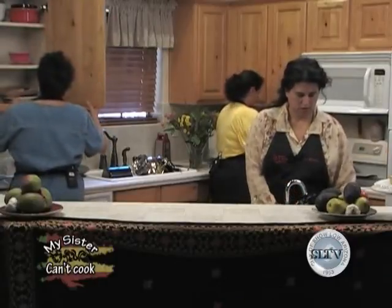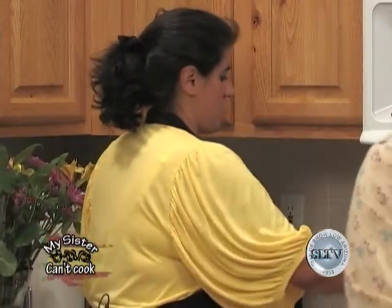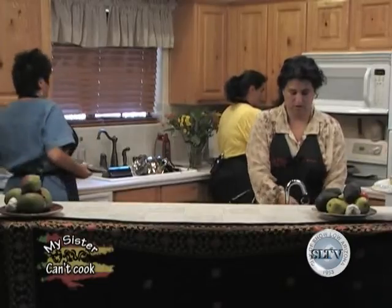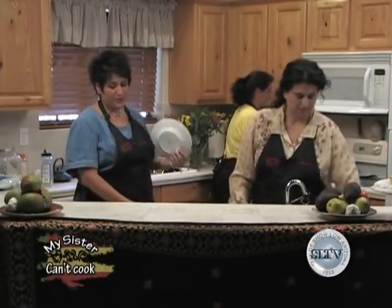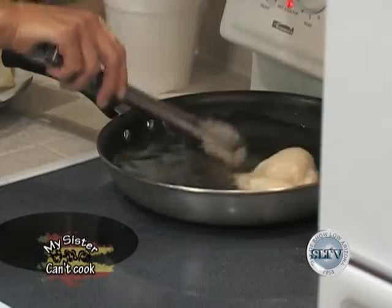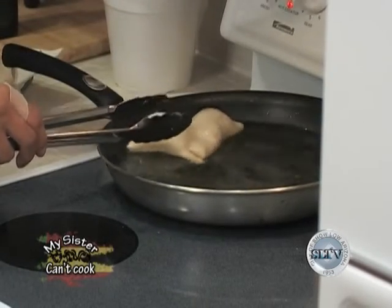Rika, you did such a fabulous job! And this is really good with Nutella as well, powdered sugar, honey, peanut butter and syrup mixed together. Maybe the Nutella people will call us and we can be their national spokesperson, because every single show we manage to talk about it. If you guys haven't tried it, it's in the peanut butter aisle — a hazelnut spread.